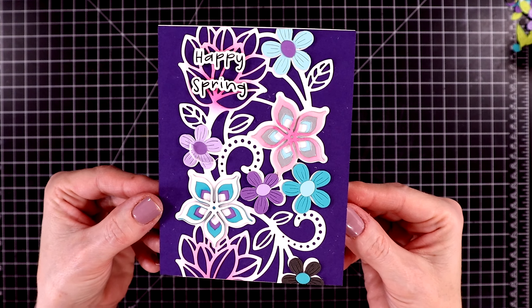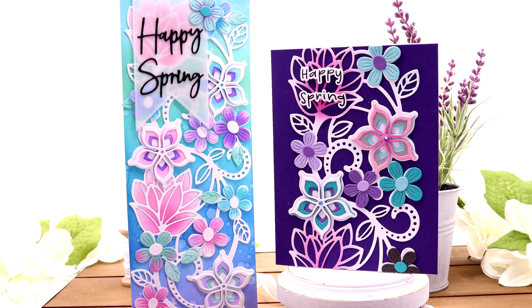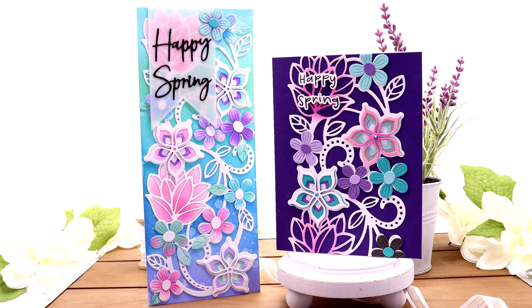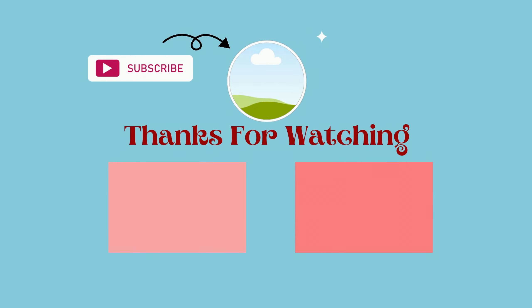I hope you enjoyed this close-up look at the large die of the month from Spellbinders, called Kaleidoscope Floral Slimline. All links will be listed in the description box below. I'll be back again tomorrow with another Spellbinders club kit project for March — until then, everyone take care, bye!